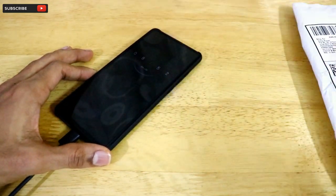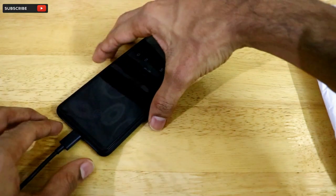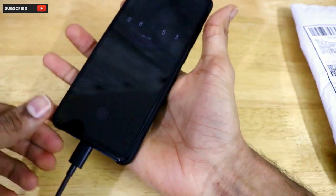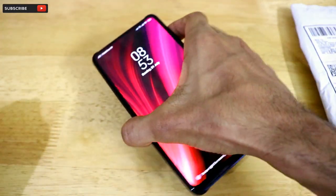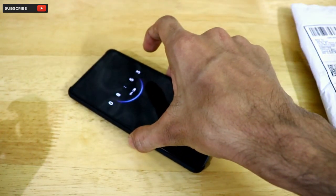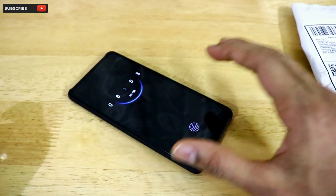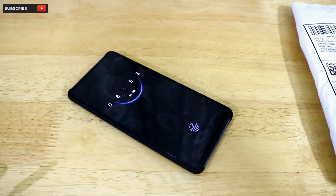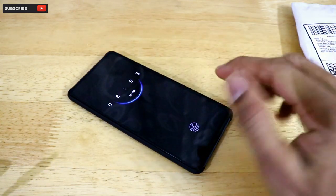Hey guys, welcome back to another interesting video on our channel Versatile Knowledge. Today I'll be doing the unboxing and first look at a new case I have bought for my Redmi K20 Pro smartphone. I have already unboxed this smartphone and shared my first impressions in another video — the link will be in the description and in the card section.